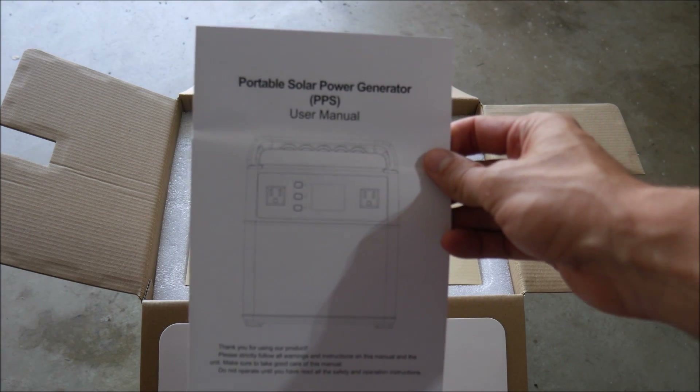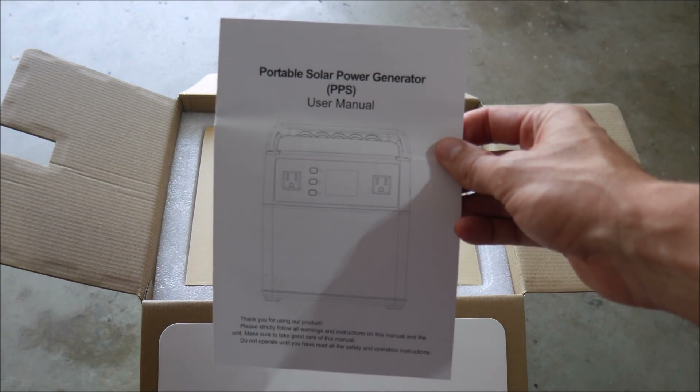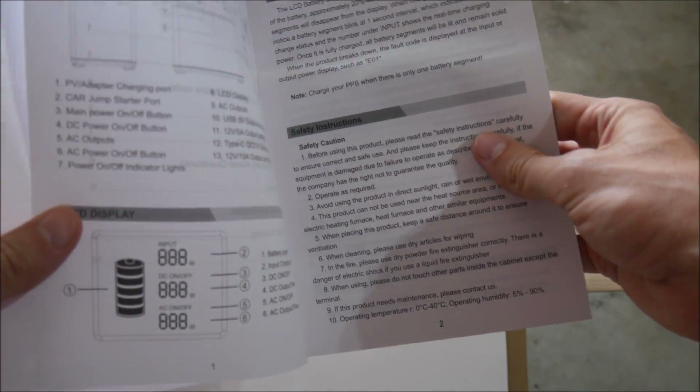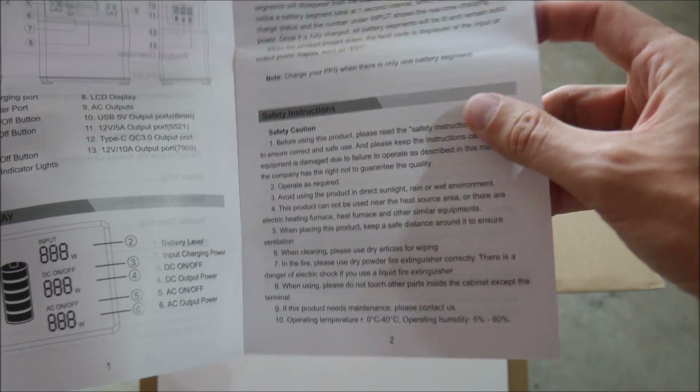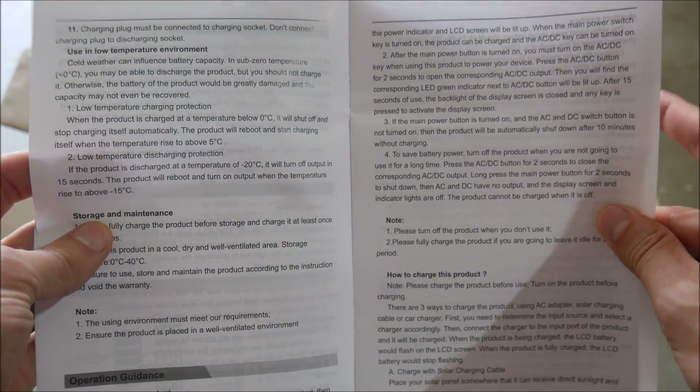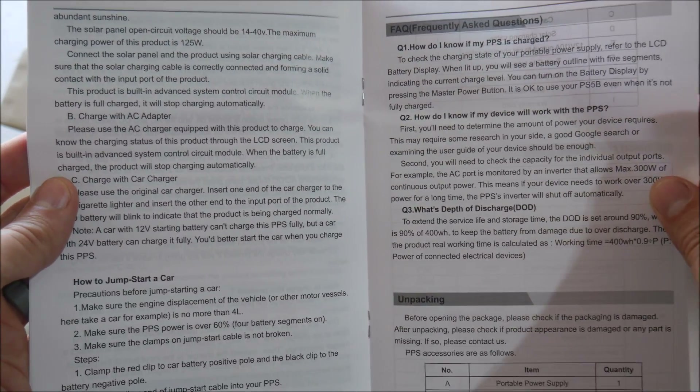Next up is a user manual which is actually decent — it's not that really bad Chinese-translated-to-English that you typically get. It does have a pretty clear table of contents, clear labeling, clear instructions, and troubleshooting, so they definitely get an A-plus here compared to most similar products.